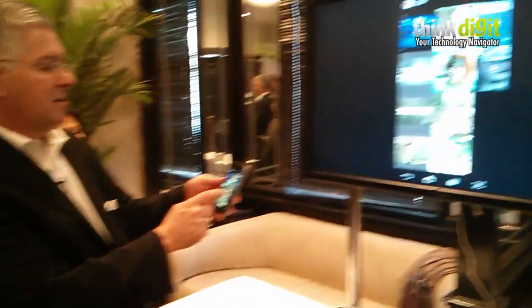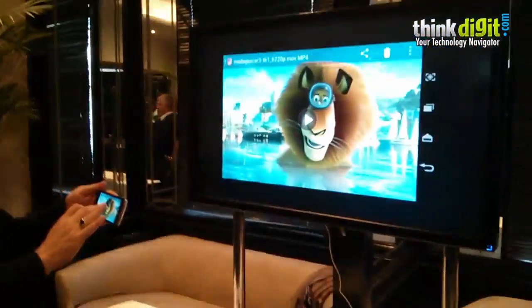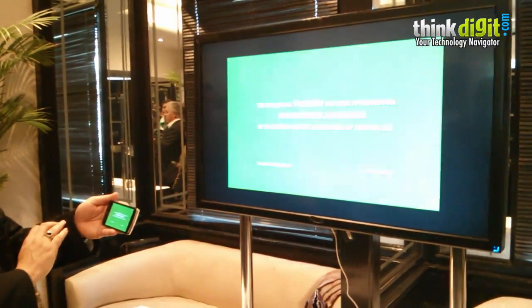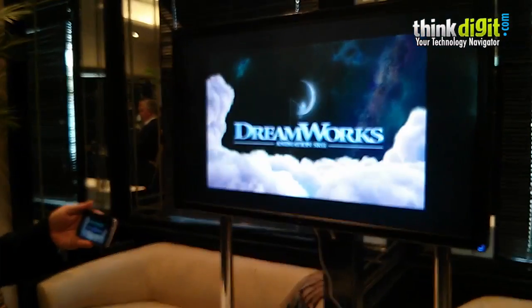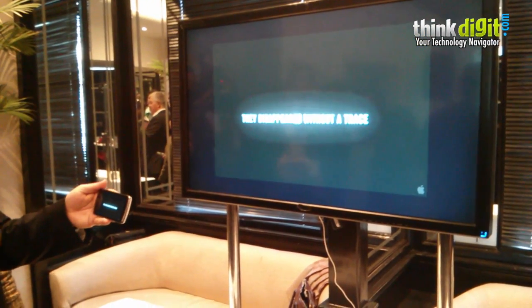Let's pick 720p and start over from the beginning. One thing that was not working for us this morning on this TV was the audio unfortunately, so you'll get a video link but the audio is not here.